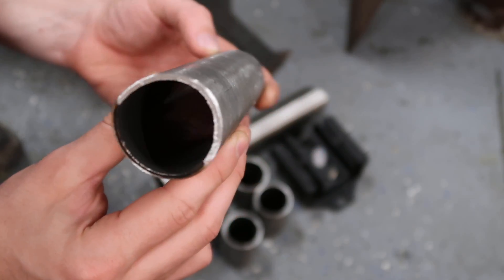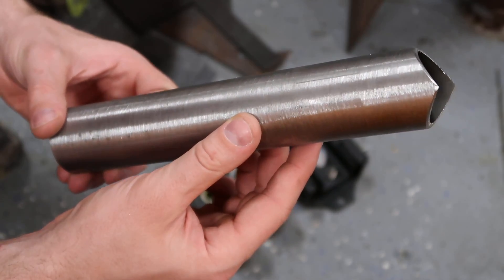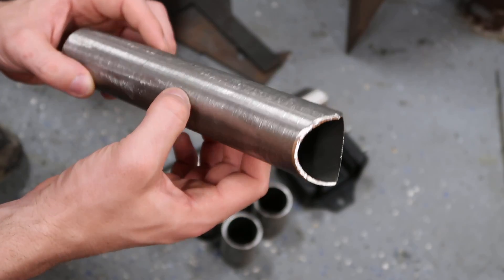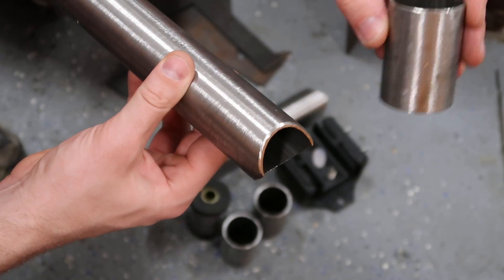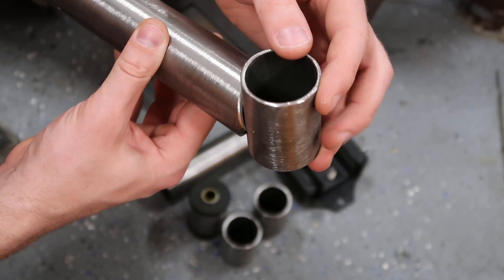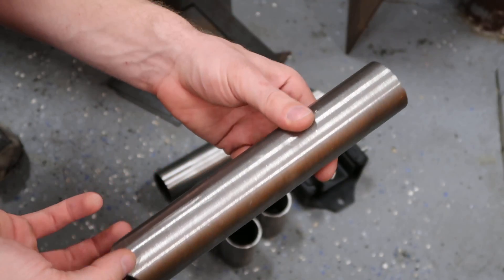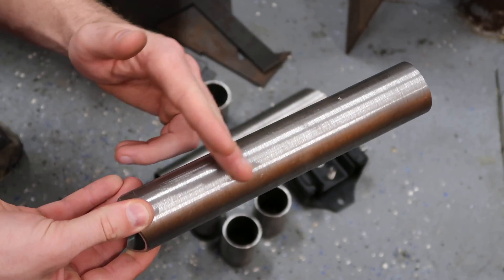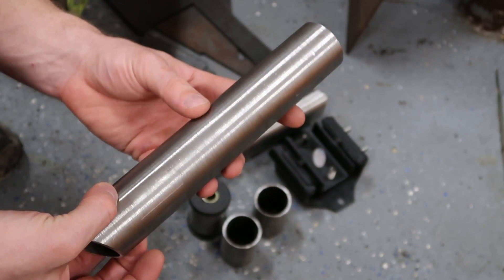Next up we have our tubular pieces that are the main connecting portion of the engine mounts. Ross went ahead and made these unique cuts on the ends so that we could take our two pieces and attach them together — you can see how those mount nice and flush. These won't stay as long as they are; we'll probably cut them halfway down or something. That's to be determined.